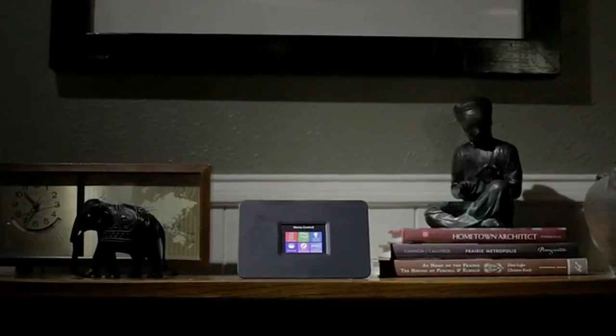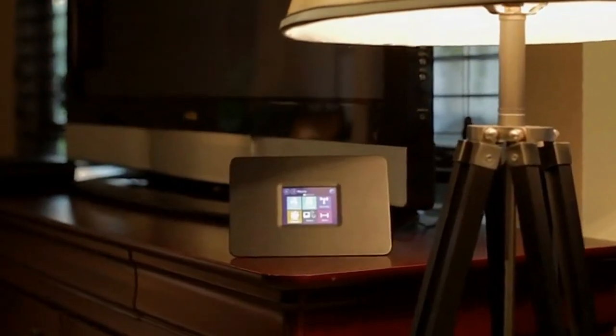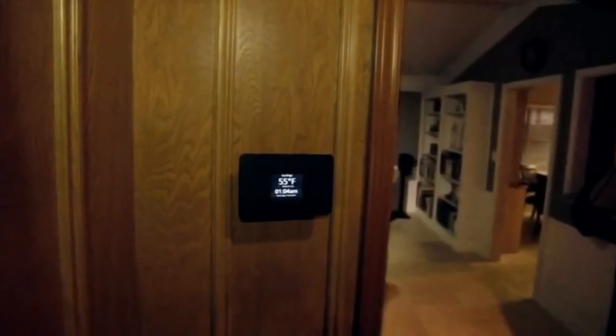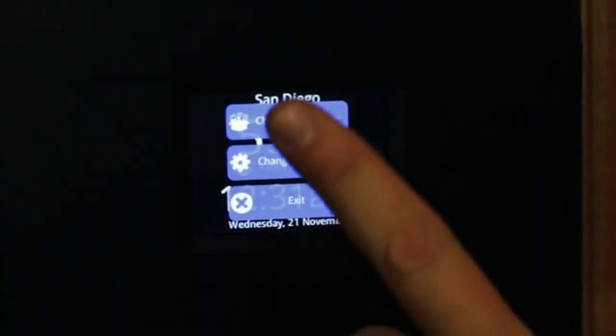Almond Plus is not only a spec monster, but perhaps sports the most well-thought-out industrial design for a router ever. With detachable stand and recessed downward-facing ports, Almond Plus is designed to be both table and wall-mountable for easy access and operation. When wall-mounted, it allows all cables to be discreetly hidden from view.